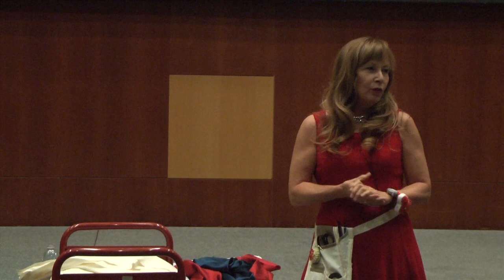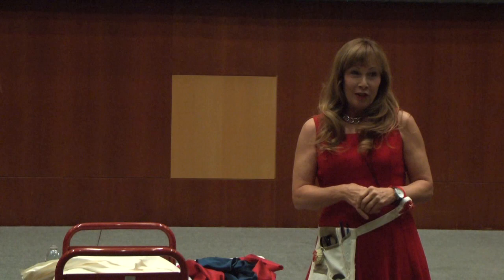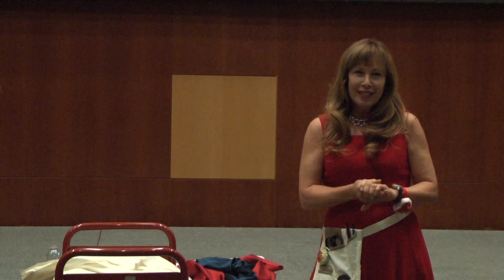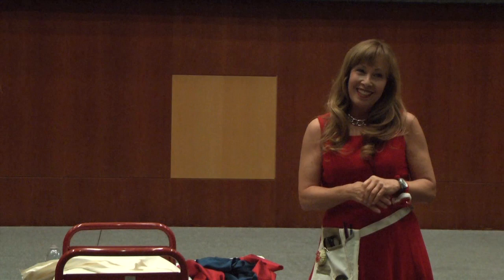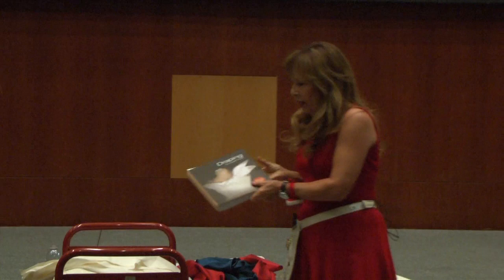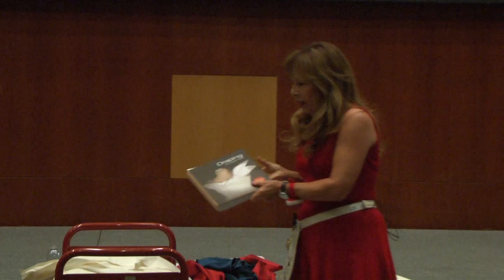Thank you so much, and thank you for coming. I really appreciate Patricia and Lawrence King for putting this together — they were just wonderful publishers to work with. It took me three years to do this book, like two years longer than I thought it would take. The editors were fantastic, so I can't say enough nice things about Lawrence King. Thanks also to the folks at FIT for pulling this together tonight. We're going to talk about draping and about my book, Draping: The Complete Course, which was written as a textbook but also as a resource for designers and anybody interested in making clothes.